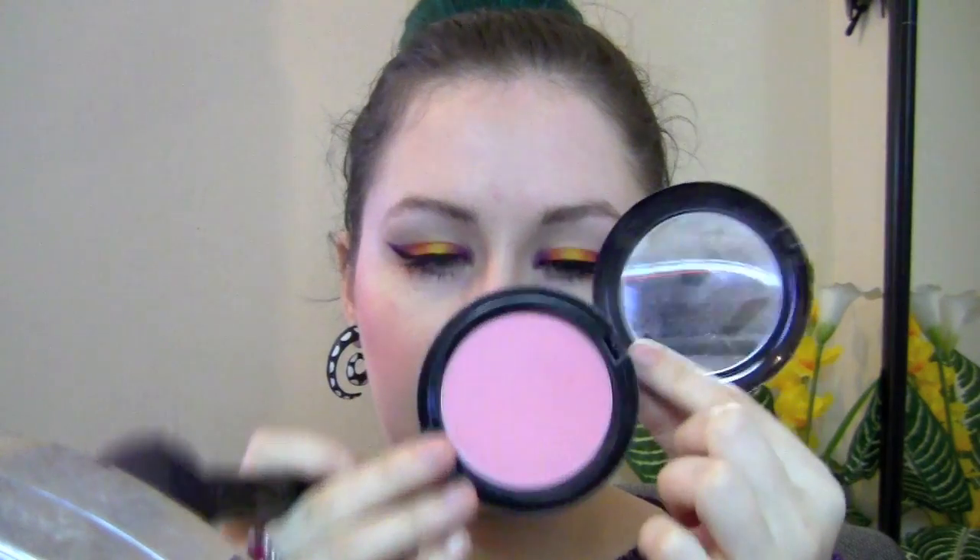Once you're done with the eye, you can see it's just that pop of color — really cool. For cheeks, I want just a simple pink. I didn't bother contouring, I just wanted some pink cheeks. I'm using a light pink — this is an old beauty powder, but any color that suits your skin tone works. I'm just going for a matte light pink.